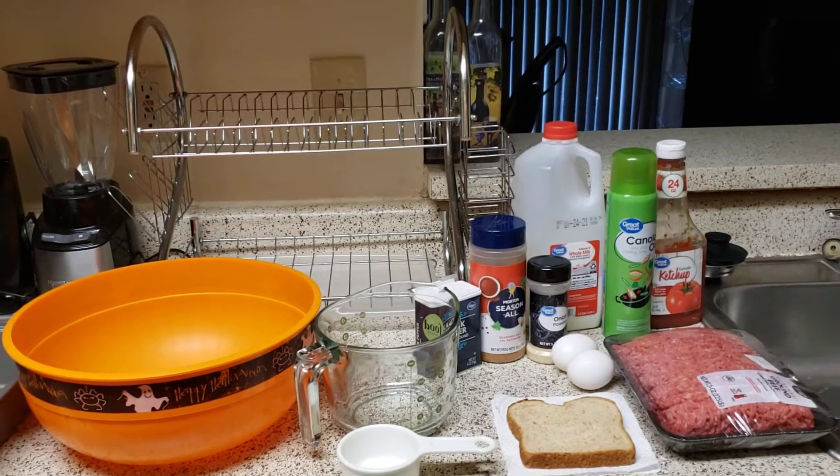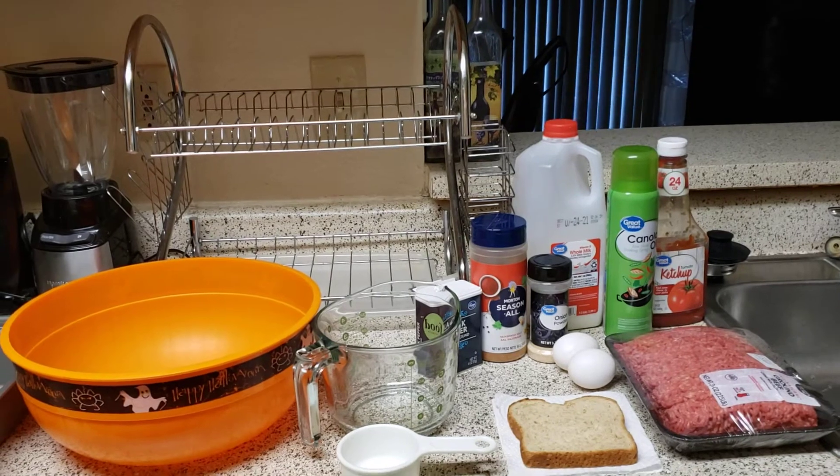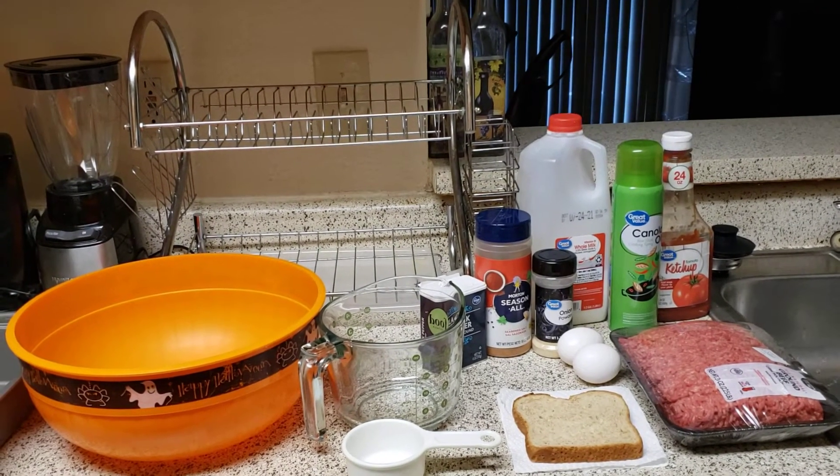And I know a lot of y'all are going to say, ooh, she got a Halloween bowl, but I use it year round. So here we go.